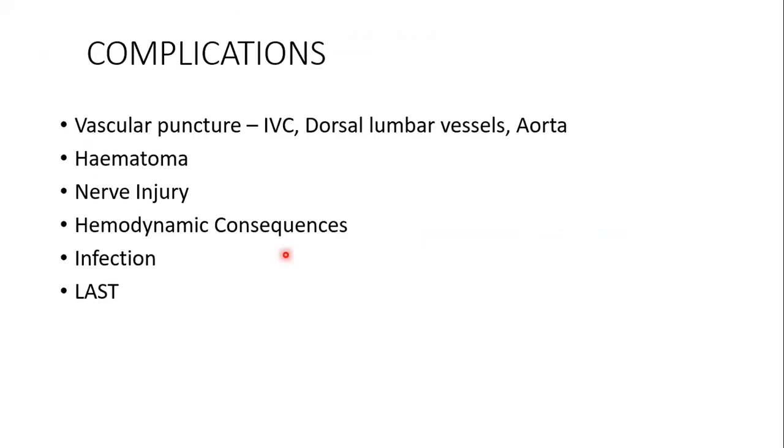Complications of lumbar plexus block include vascular puncture, as the inferior vena cava on the right and aorta on the left, dorsal lumbar vessels, and ascending lumbar veins are nearby. Hematoma is possible and dangerous because it is a non-compressible structure. Nerve injury can occur as the needle passes near lumbar nerve roots. Hemodynamic consequences are possible with intrathecal or epidural spread. Infection and local/systemic toxicity are also risks.